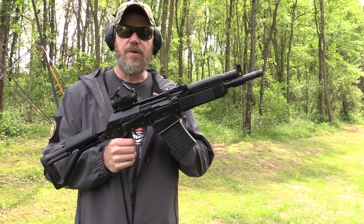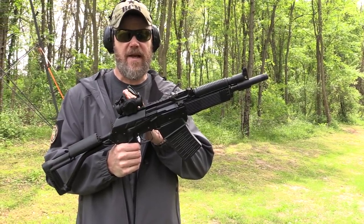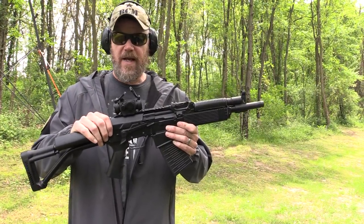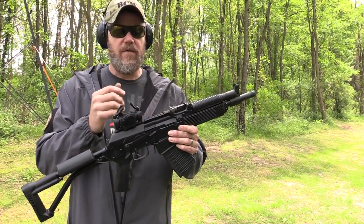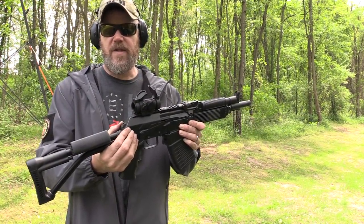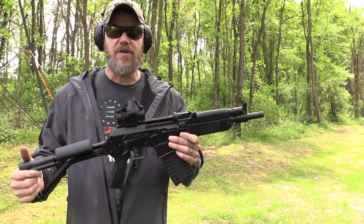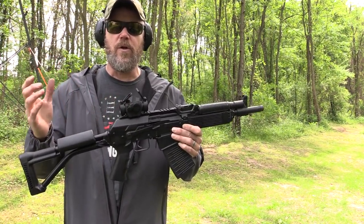The Vepr 12 has a 1913 rail across the top which allows you to mount red dot sights like this Hiluxy B-dot red dot I have on here right now. You can get away with this because the way the top cover mounts to the Vepr 12 allows for a fairly rigid mounting platform for optics. In the front you have a hinge, much like a Krinkoff or an AKS-74U, so that holds it very firmly in front. In the rear, this button holds everything pretty snugly in place. You're not going to win a long-range competition with this gun, but for CQB-type applications a red dot is going to work really well.